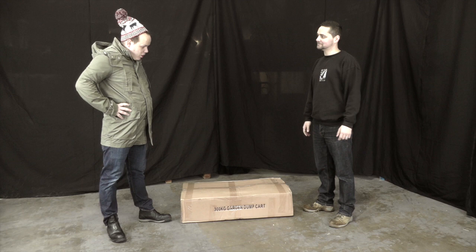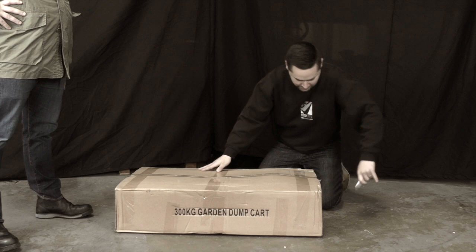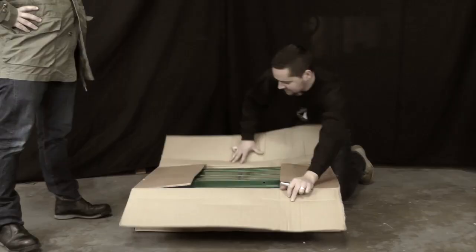Hello, I've just bought this garden dump cart from Safety Lifting Gear and Bev's going to help me put it together. What's next then, Bev? I think we've opened the box too. Is that knife sharp, Bev?